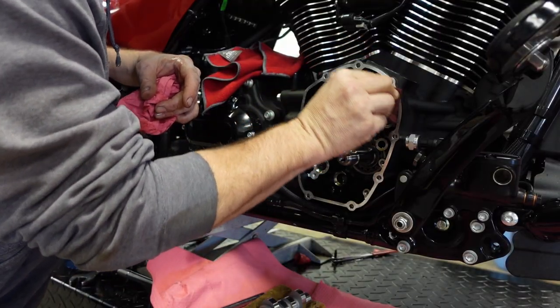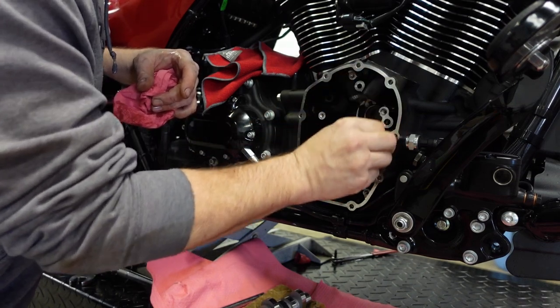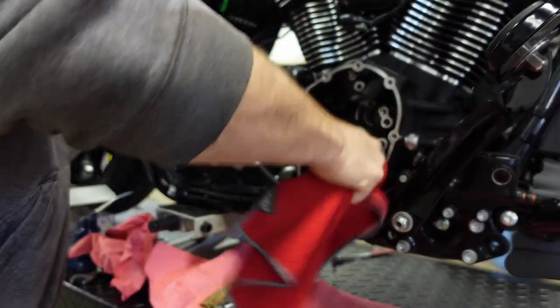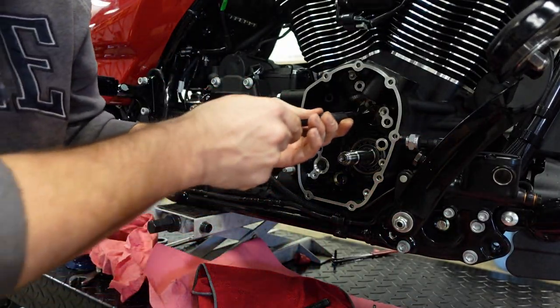As usual, I'm going to clean the gasket surfaces with my maroon scotch-brite. This motor only had about 400 miles on it when we started so it's pretty clean, but just double check it and make sure it is perfectly clean. We want to make sure we get all the scotch-brite out of the motor — we don't want any of it left in there.